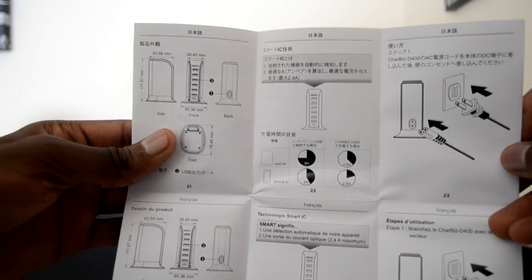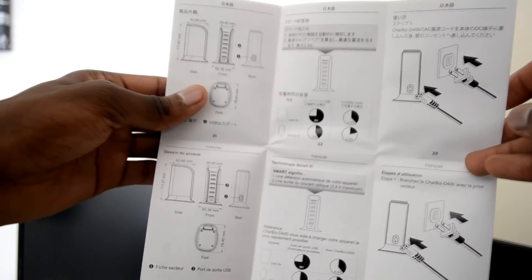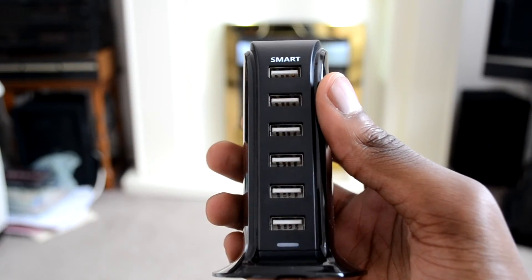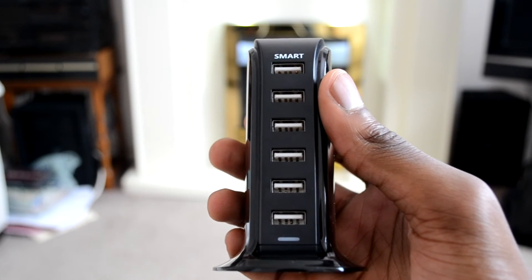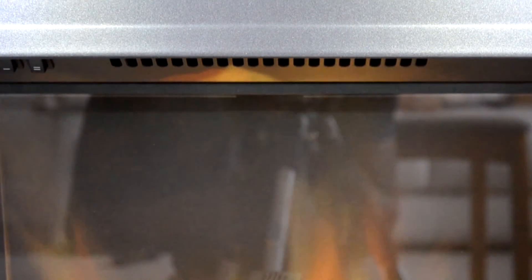Not a lot of people tend to do away with the instruction guide, but I would definitely take a look at this one because it's going to give you some information about how long certain devices will need to be charged, and it'll also give you some precautions to make sure you don't go ahead and overcharge those devices.